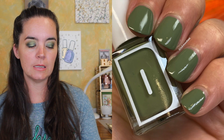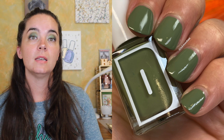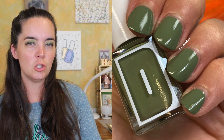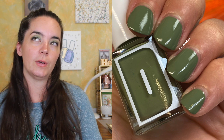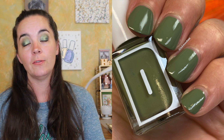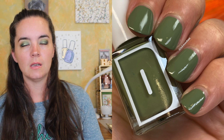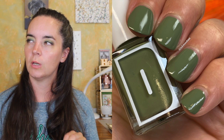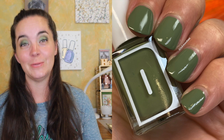The next polish is called Juice Cleanse, and this is sort of a celadon green cream. This is two coats. Beautiful formula. I love this color green — it's sort of sagey. I just love green nail polish, it's my favorite. It makes me so happy. It's a little bit dusty, it's not a bright in-your-face cream, but it's green. It's two coats of Juice Cleanse.